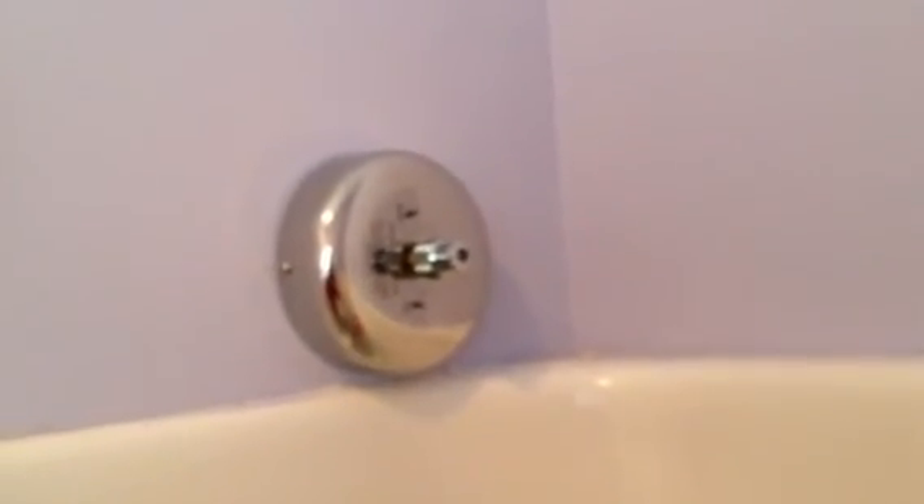And you just pull it out, lock it in, and then all the clothes or towels just hang on the top there. Just stick it right inside so that when you hang it, it's about 4½ inches from the wall. It's a piece of cake. Hope that helps.